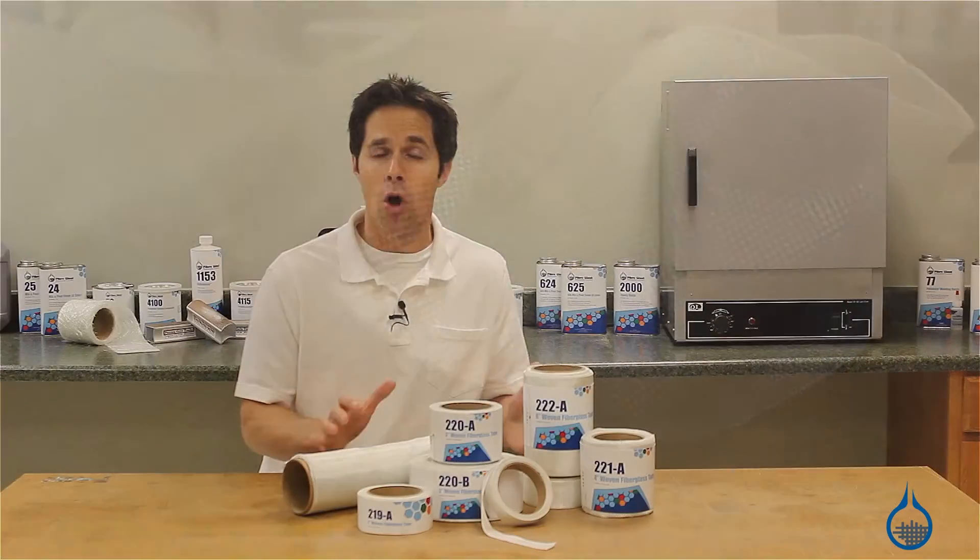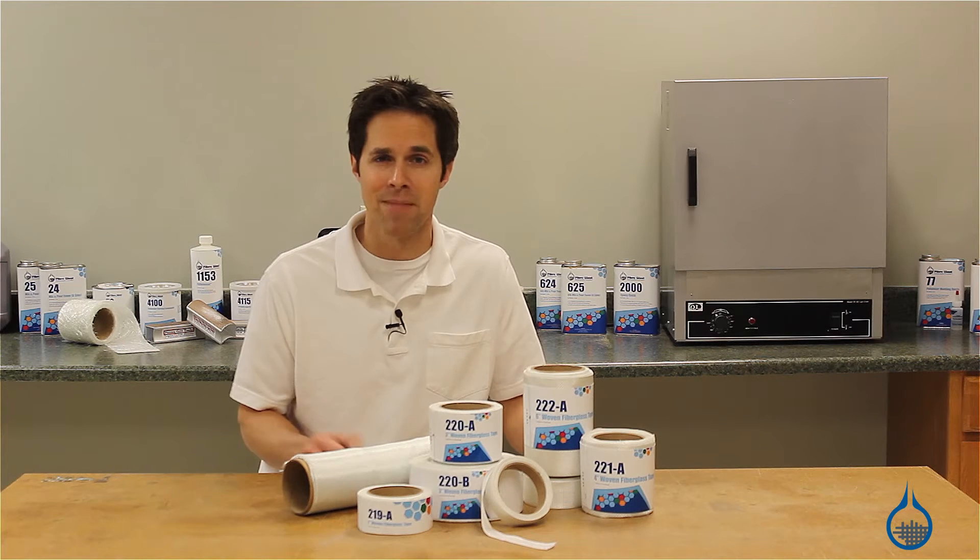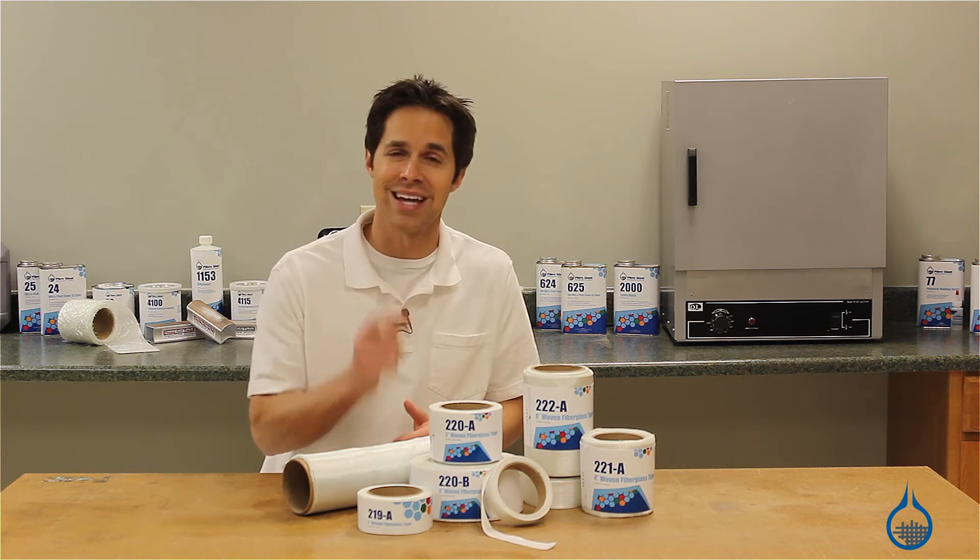Learn more about these tapes and all of our fiberglass reinforcements when you visit Fiberglass.com and when you subscribe to this channel. If you found this helpful, don't forget to like this video.